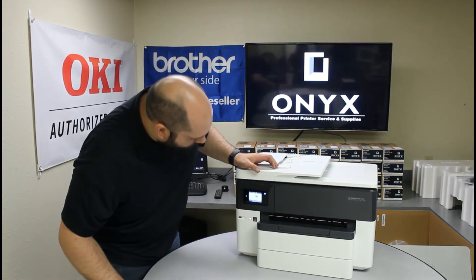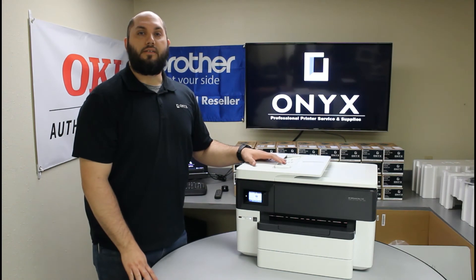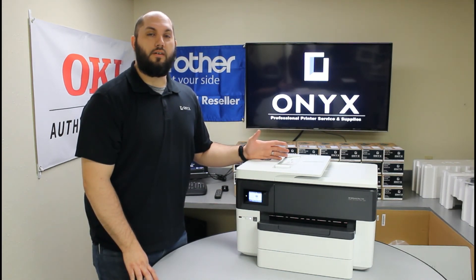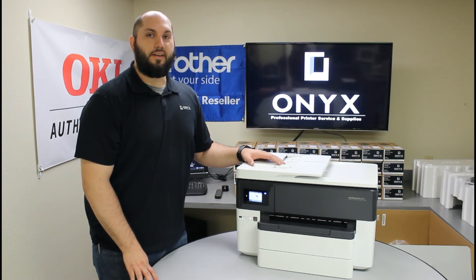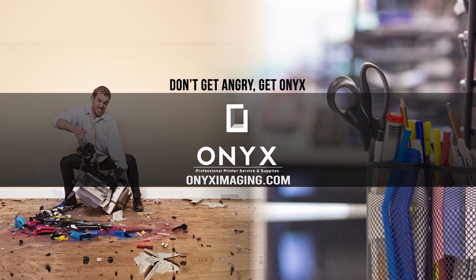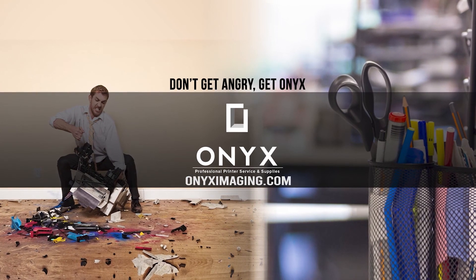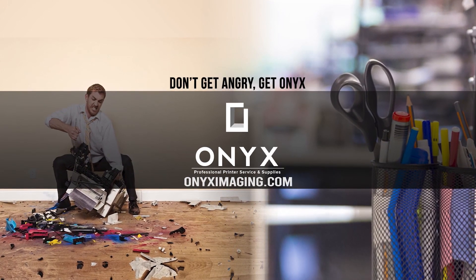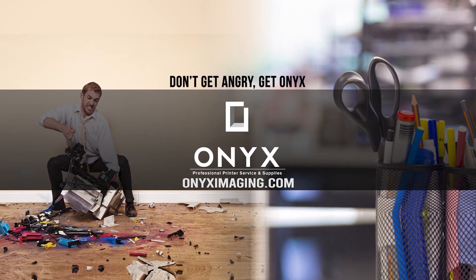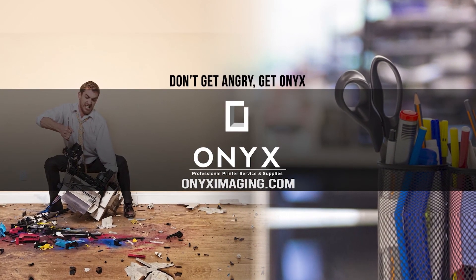And we are all ready to go — just like that, we're up and printing. If you have any problems or concerns, feel free to give us a call. You should be good to go. Thank you for watching. If you're interested in how you can receive free labor on all of your service calls, as well as how to qualify for free printer upgrades, contact us today. We are here for all of your printer and office supply needs.